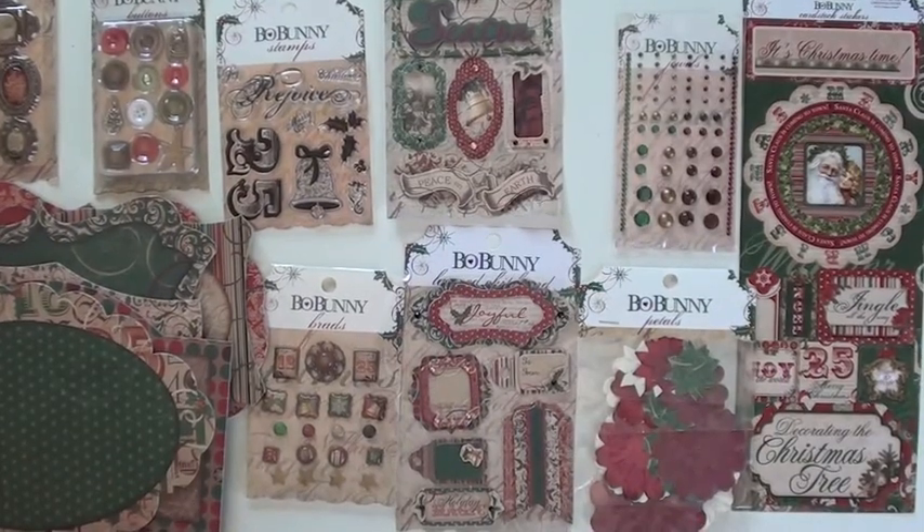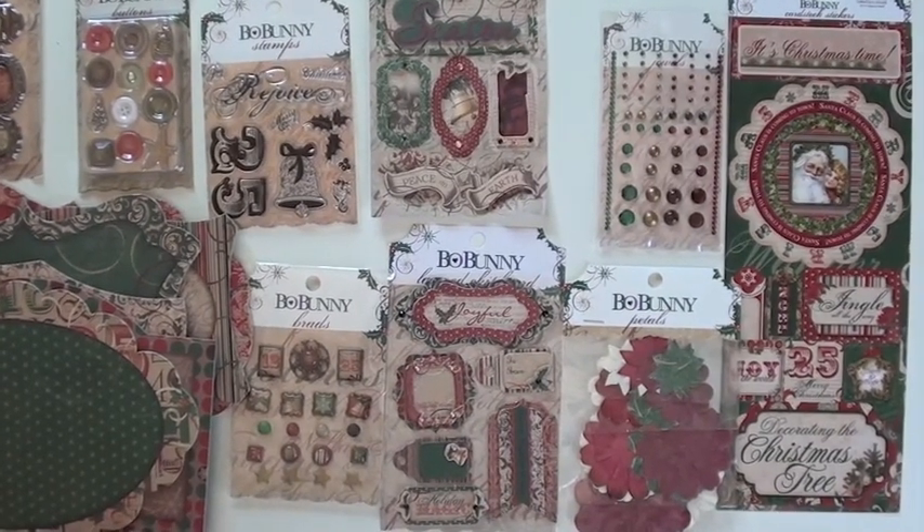Joy to the world! It's the Bow Bunny Rejoice collection, full of some nice greens and reds.